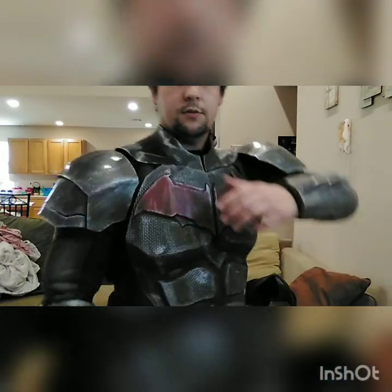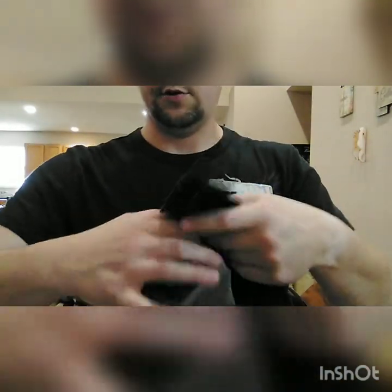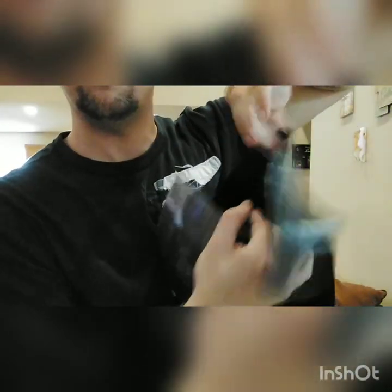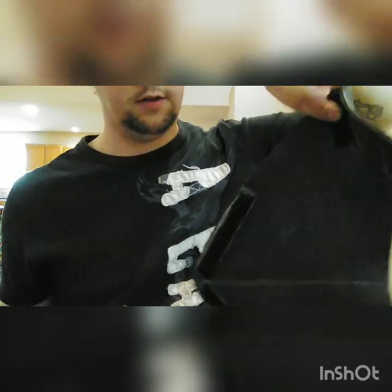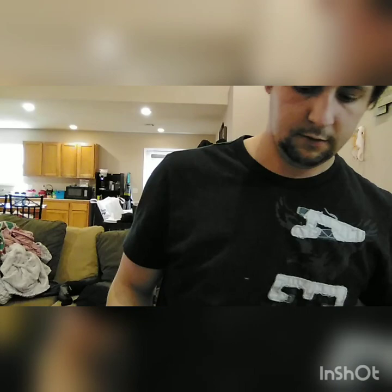I'll go over the shoulder pads in a bit more detail, specifically how they actually go together and how they're removable from the neck piece. I just have a velcro tab on the bottom with elastic and mid velcro. That way, if you wanted to, you could even make multiple designs of different shoulder pads and have them attached to the same neck piece.